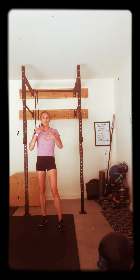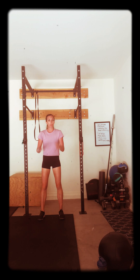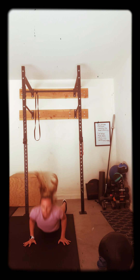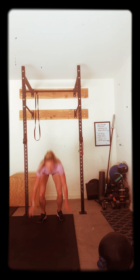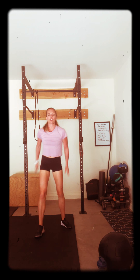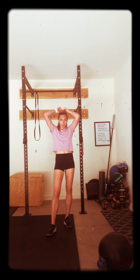Now, burpees. Either burpees to a broad jump, or just regular burpees, stepping it back or hopping it back. Get down, then I want you to do a big jump, and then we're going to run it back. Back down to that burpee. We'll do this set twice. Minute on, 30 seconds off. Grab the water, get what you need. Then we go on to set two.